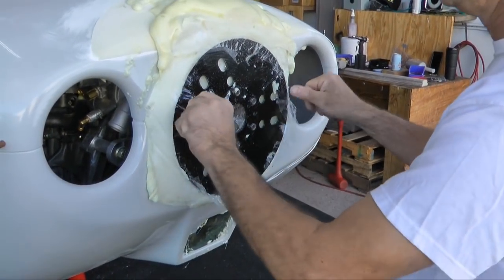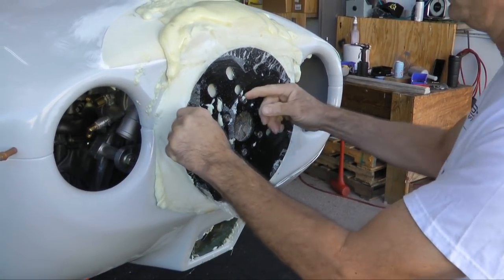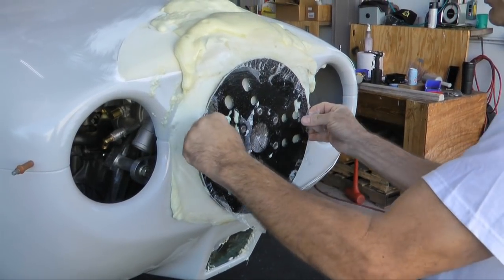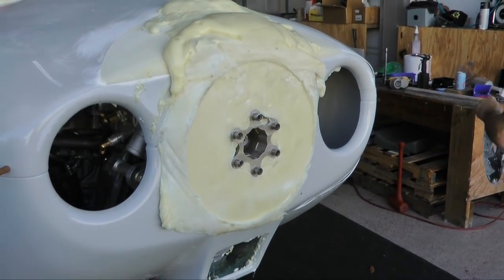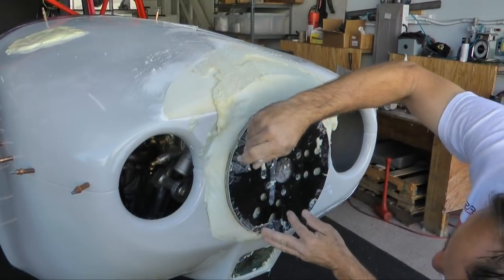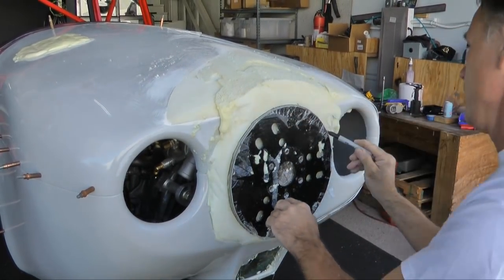Once the foam has cured, we can remove the backing plate to see what has resulted. Because the plate is covered with plastic tape, the foam will stay put and allow us to pull it off without too much trouble. This is just what we wanted. We need a line for shaping, so a quick reinstall of the plate will provide an easy trace.